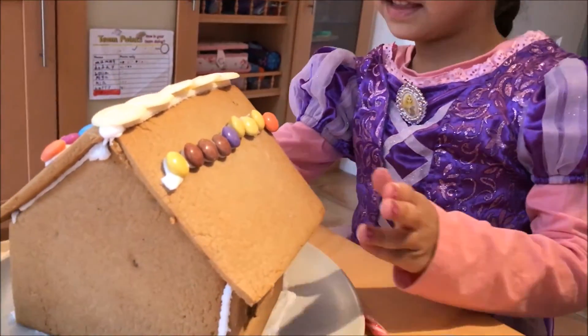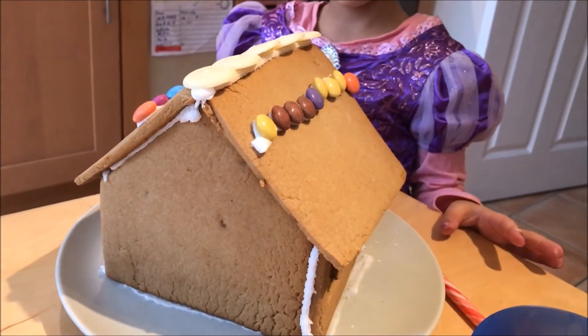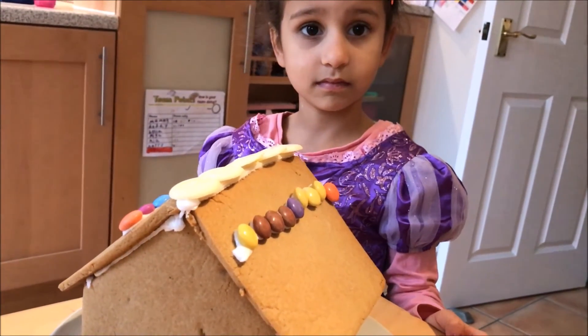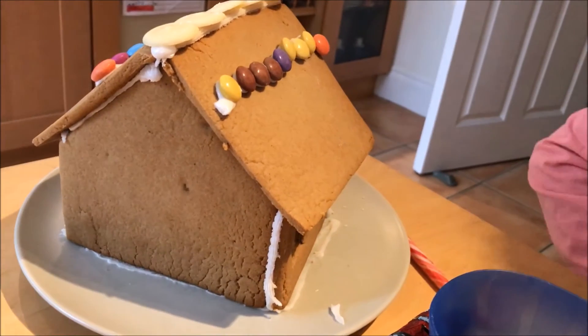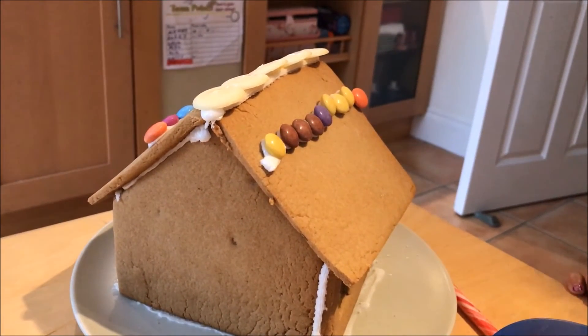When can we eat these? Well, let's at least finish decorating them first, shall we? And then we can eat them. Maybe tomorrow? Or today. Or now. Maybe when we're finished.